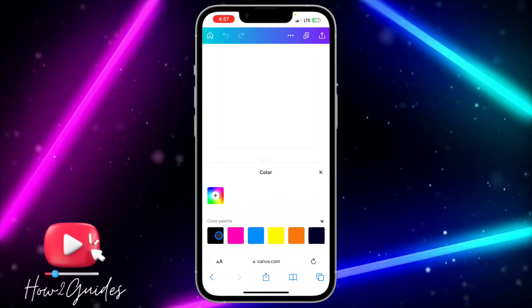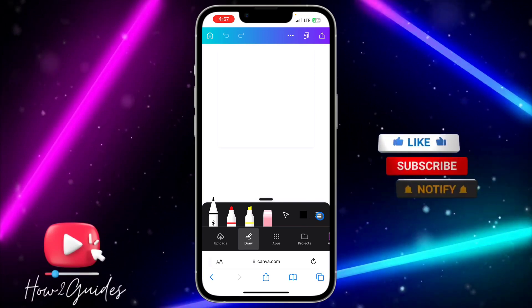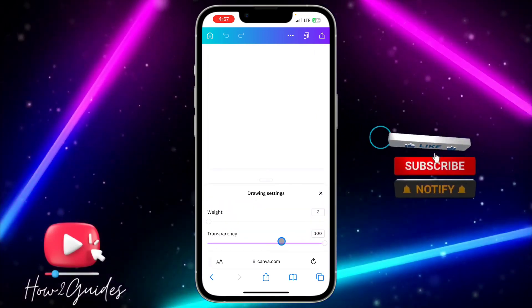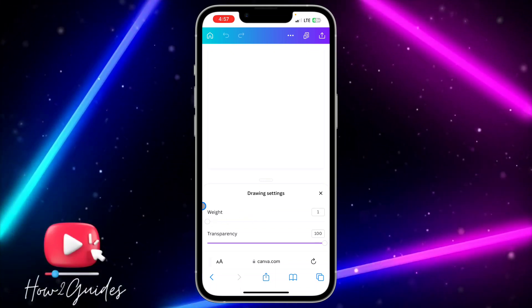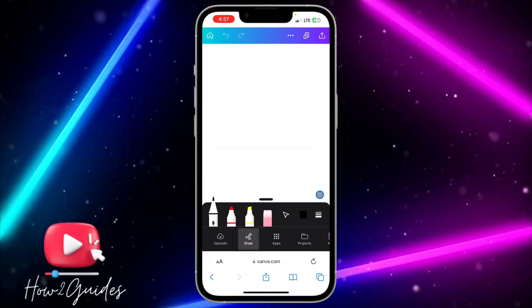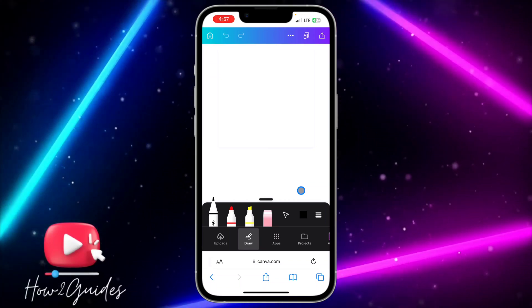You need to change the color to black and make the line more thin. Click on the size option — the weight is set to two, so set it to one. Once you set it to one, you can now draw your signature. Make sure it is very accurate.